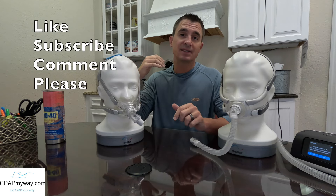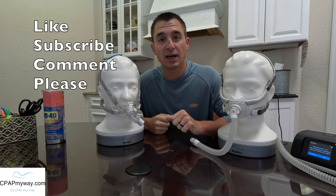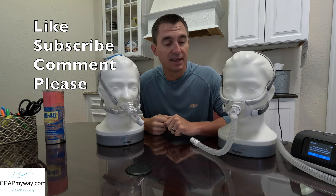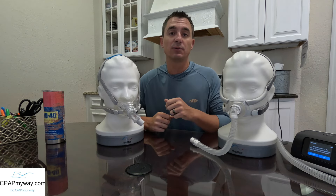If you enjoy all this content, we really appreciate that thumbs up. We do put in some extra effort here to try to keep you guys informed as to what's out there and how it might fit your life. So if you enjoy the content, subscribe, comment with any experience — especially if you are a person that's moving from the F30 to the F40, we would love to hear your feedback. So let's go ahead and get started.